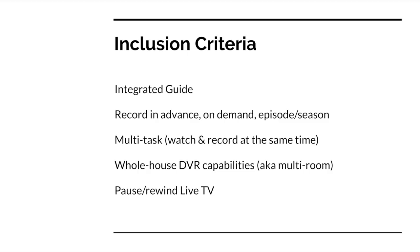Now, to be included in my list, all the products had to have an integrated guide, be able to record programs in advance as well as on demand, do it an episode at a time or an entire season. We also needed the ability to multitask — that means you can watch a program and record at the same time. They also needed to be whole house DVRs, also known as multi-room, and the ability to pause and rewind live TV.